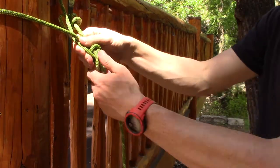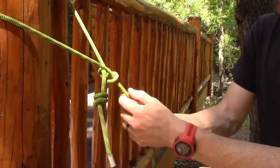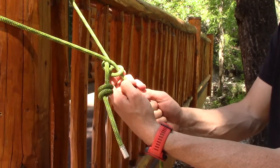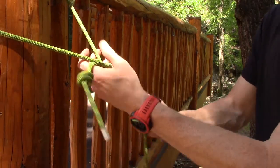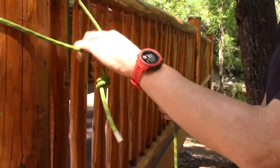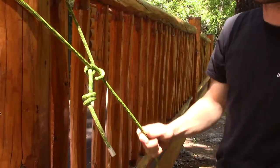A couple of nice things about a bowline: it's pretty easy to tie once you figure it out, and secondly, because it works off of this main bight, you can put a lot of tension on it and usually still get it undone pretty quickly by just working that bight down the rope and pushing it through. It's also perfect when you need a set-diameter loop.